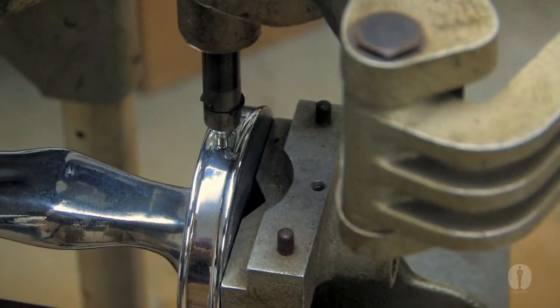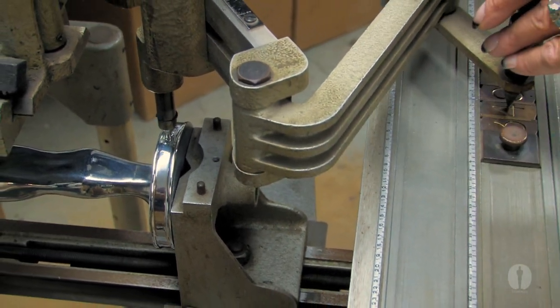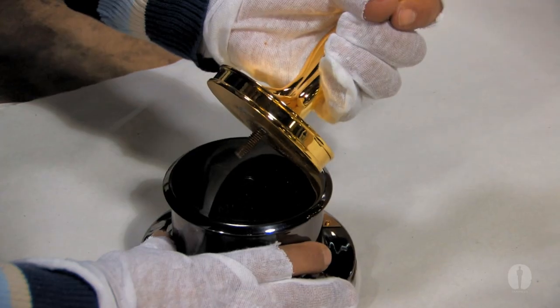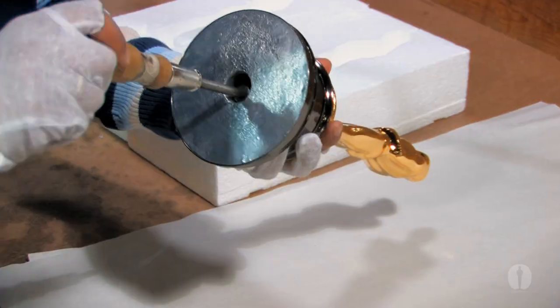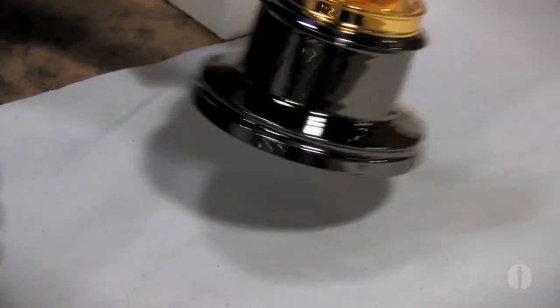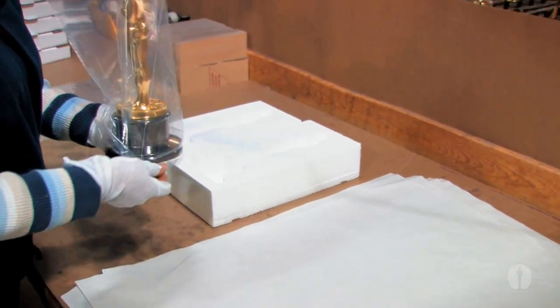When Oscar's plating is finished, he receives a unique identification number and is ready for the final process. Oscar is carefully mounted on the base and a circular felt pad is placed on the bottom. Then, Oscar is placed inside custom packing material to ensure that he arrives to the ceremony unharmed.